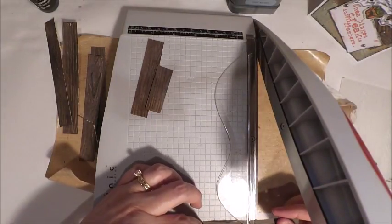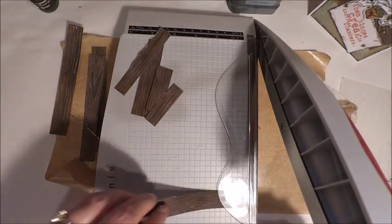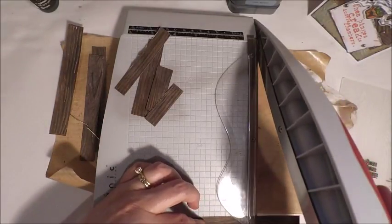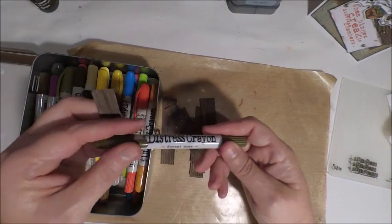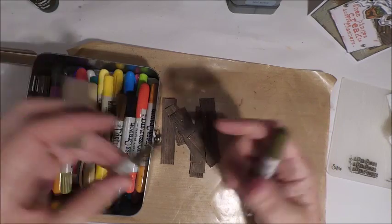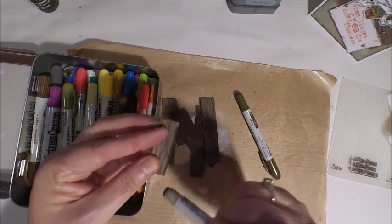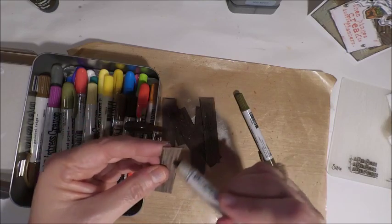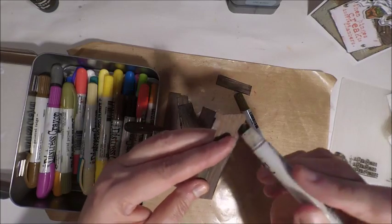You're going to want to keep the smaller pieces as well because those will be pieces you can also use when creating your card. After you've sliced your panels, some of your edges may have some white showing, so that can easily be fixed by adding some distress stain or even your distress crayons. You just want to edge them up so you don't have any white showing on your wood panels.